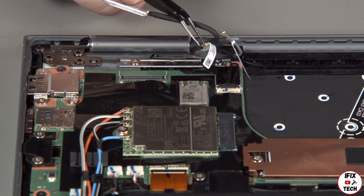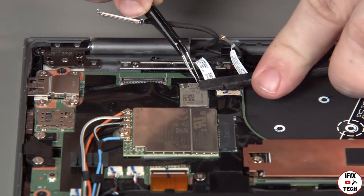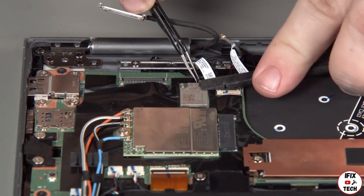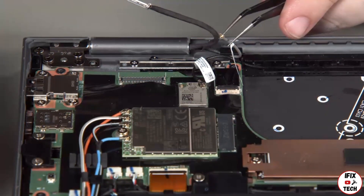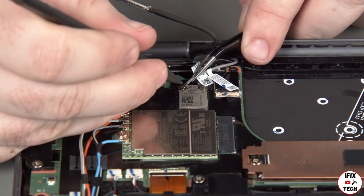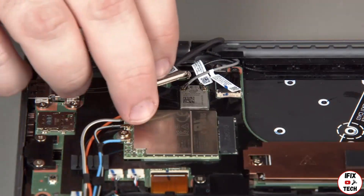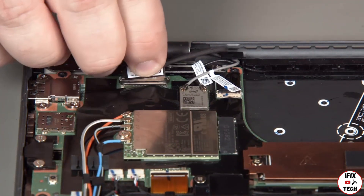Connect the black antenna cable to the auxiliary LAN terminal and connect the gray antenna cable to the main LAN terminal. Connect the camera cable to the system board and insert the cable into the guide.